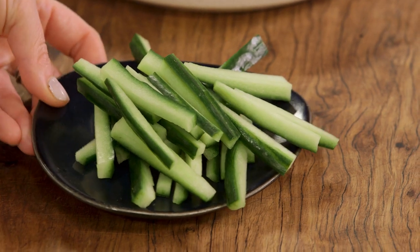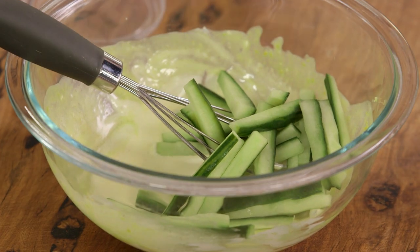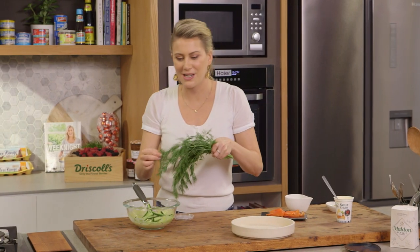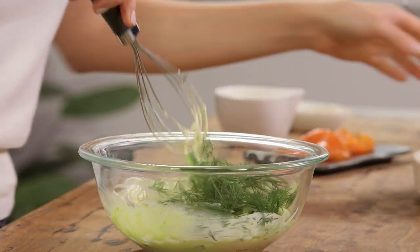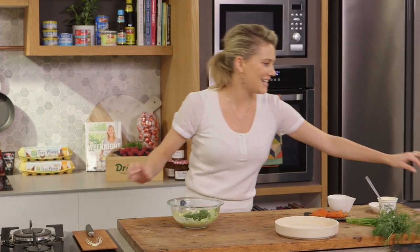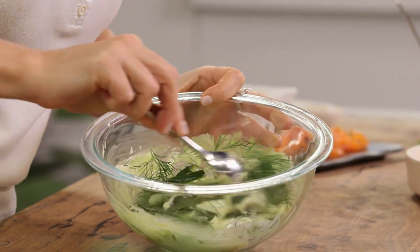With the cucumbers I've left the skin on, taken the seeds out, and cut them into batons. We'll add them to the sour cream mixture along with a few sprigs of dill. Take that whisk out and with a spoon I'll fold the cucumber in with the cream.